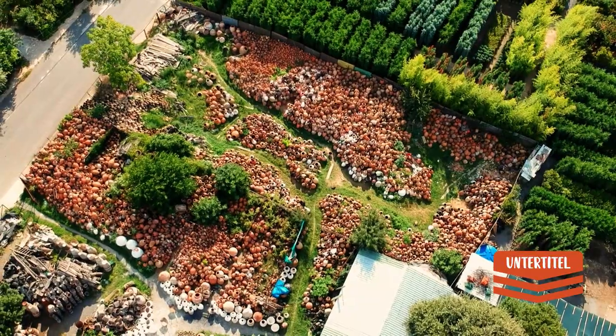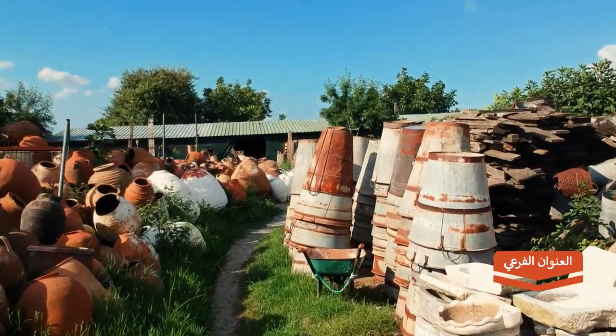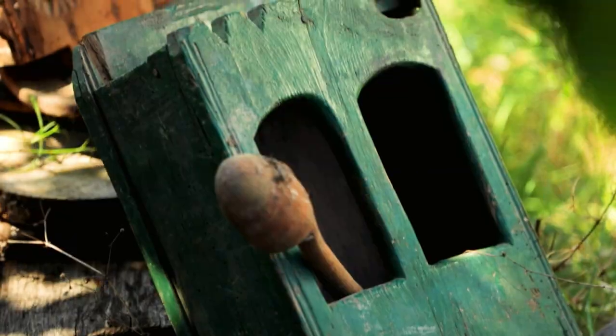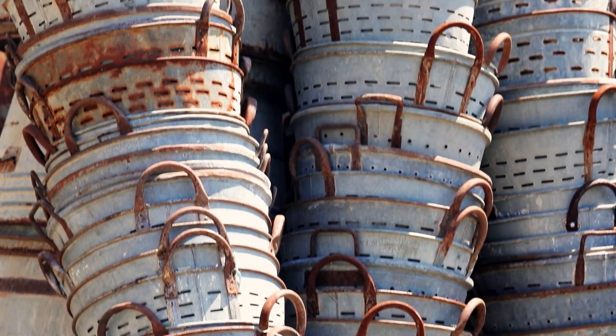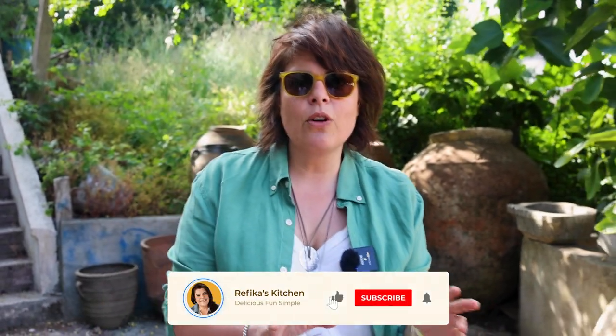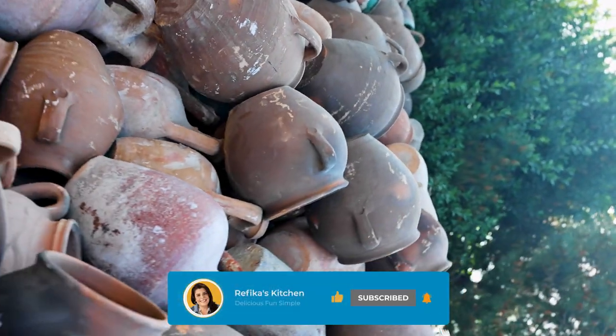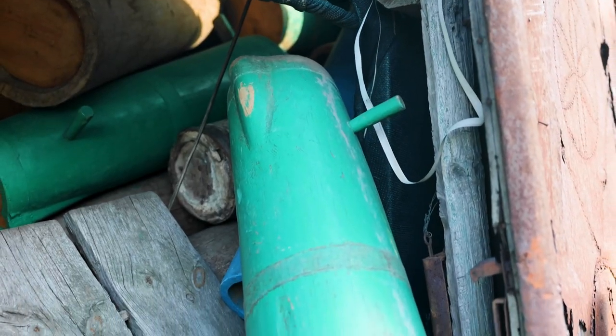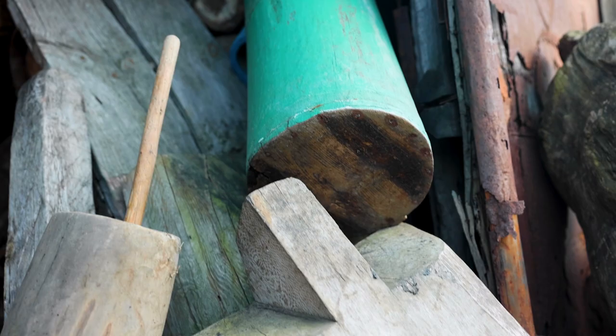Hi everyone, today I want to take you on a journey to a wonderland of interesting Turkish Anatolian cooking equipment. Some of them are ancient, some are 100 to 50 years old — the newest is probably about 50 years old. I want to talk a little bit about why and how they're used. I used to come here when I was 15.